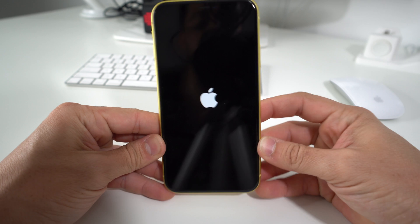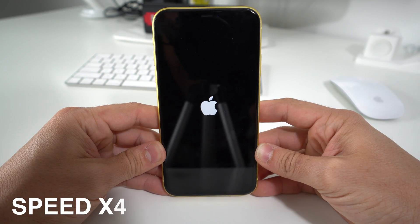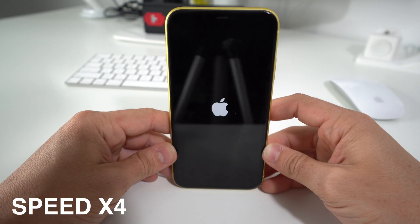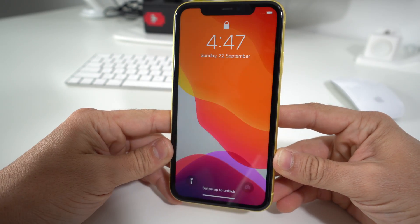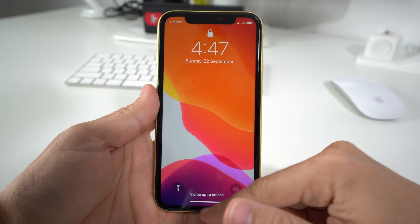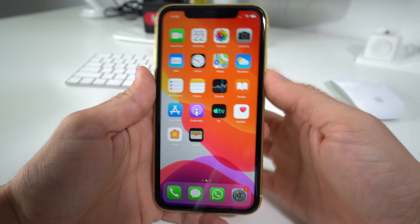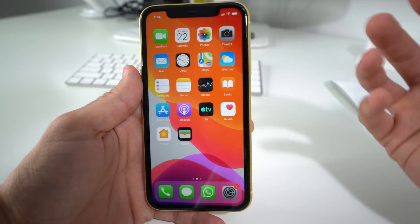The phone will reboot automatically. As you can see, it's turning back on now. And there you go — the phone has rebooted. It turned off and turned back on, and now it should be unfrozen so you can continue using your iPhone 11 as it should.